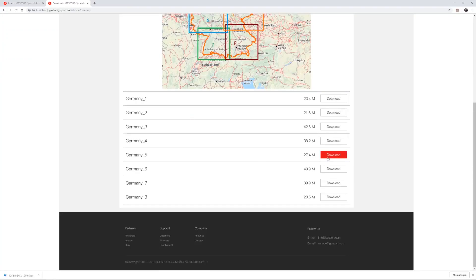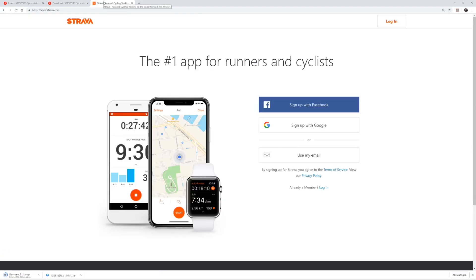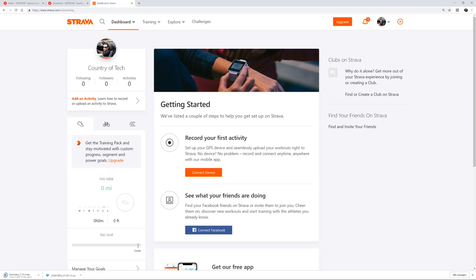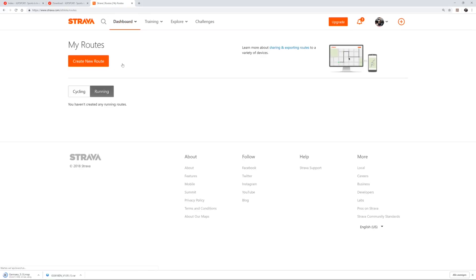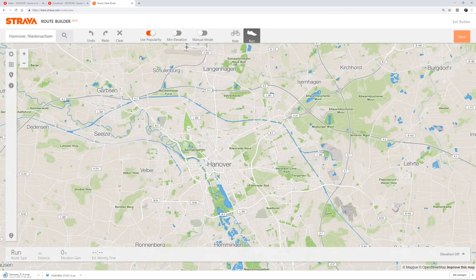Now we're going to plan a route. Go to Strava.com and log in with your Facebook or Google account. Go to dashboard, My routes, Create new route. Now select ride, and type in a location, for example, Berlin.